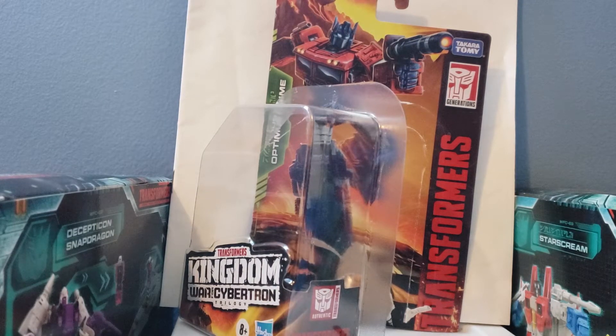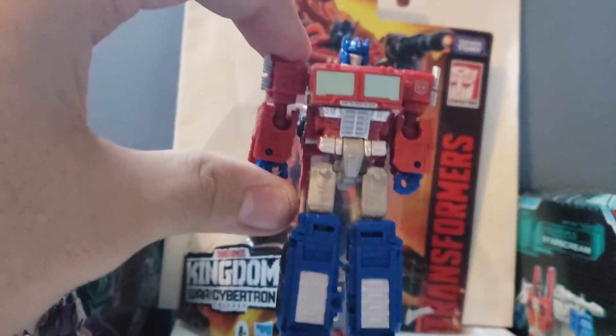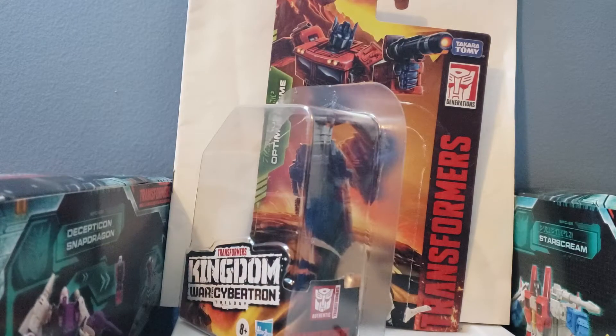Next up here is Optimus Prime himself. I actually really like what they did — it really does look like a miniature version of the Earthrise Optimus Prime figure. I am planning to do a review on that soon as well. I do have a lot of Kingdom and Siege figures and I'm planning to do reviews on all of them.